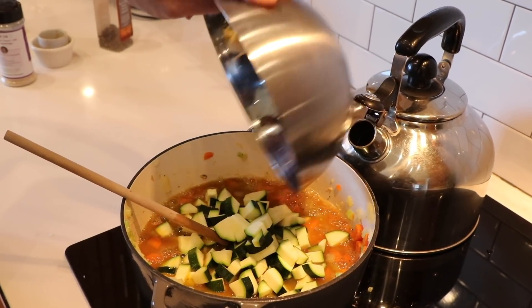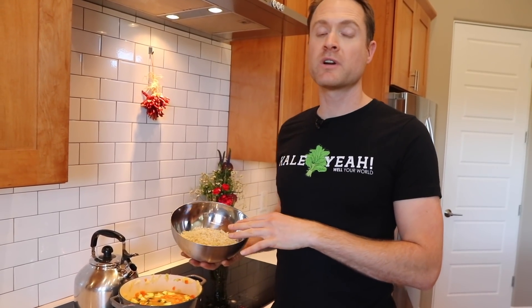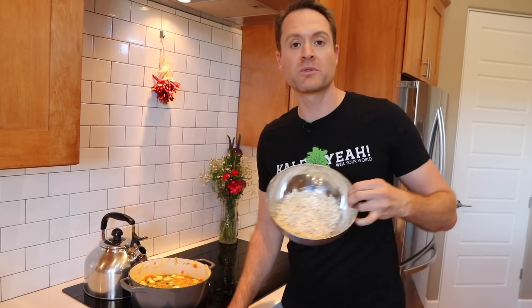If I wanna add more liquid, I'm just gonna use water, because there's already a ton of flavor in here and I'm not too worried about it. Zucchini's going in now. Give this a little stir. Next up, rice. I'm using cooked brown rice — it's already cooked. If you haven't seen me cook rice, it is the simplest thing ever. I cook all my grains pretty much the same as I cook pasta.